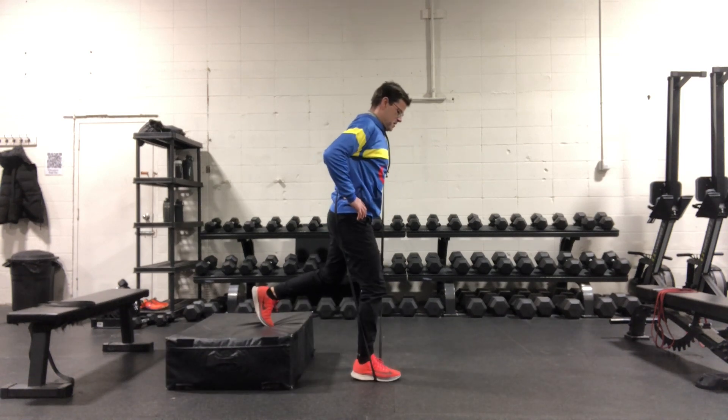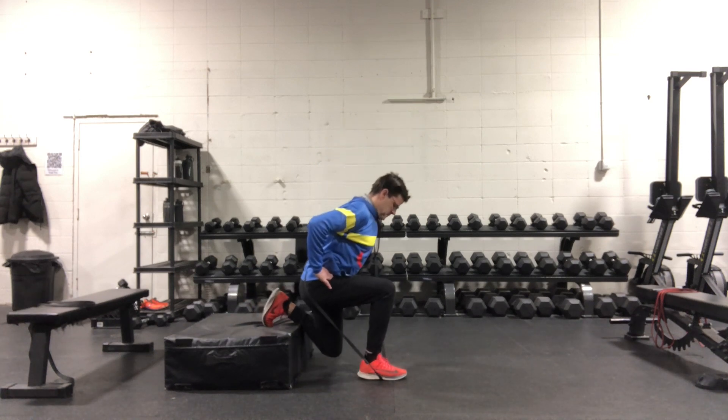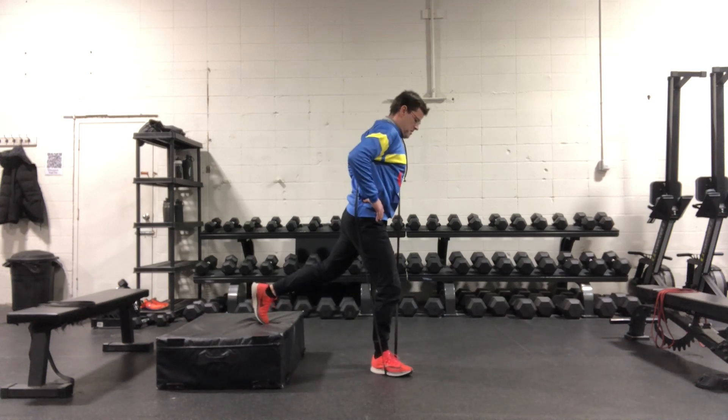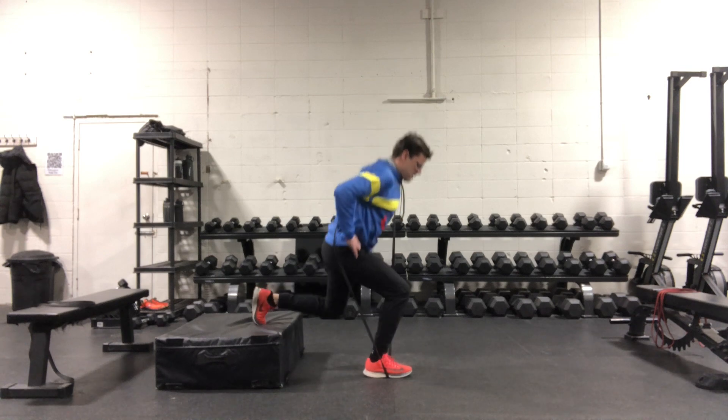Perform these as explosively and as ballistically as you can, maintaining your balance on each rep. If you find you're getting a little too much of a jump off the ground, then either increase the tension of the band, or possibly hold a small dumbbell with the opposite hand.